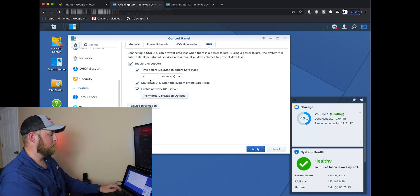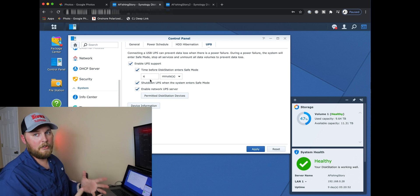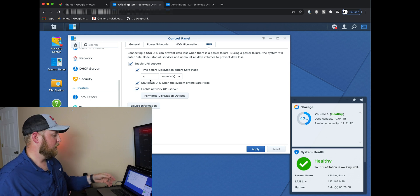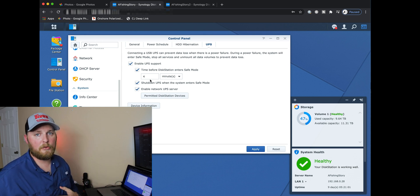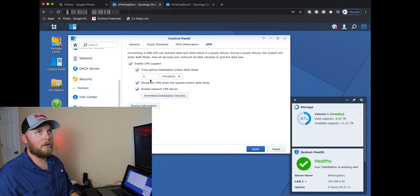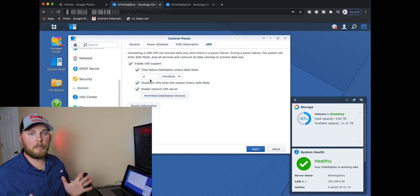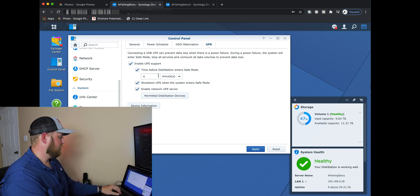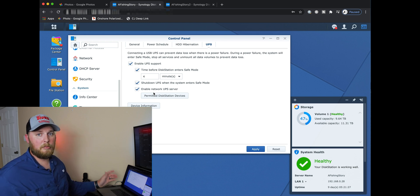Set your timing. If this is your first time setting it up, it's not going to show four minutes — it's going to say 'when battery is low' for entering safe mode. I put mine at four minutes. They're both going to enter safe mode at four minutes, just in case a few years down the line these batteries get old. Enable 'shut down when the system enters safe mode' and it's going to automatically shut down your Synologies. You could be traveling and it will automatically make sure your data and everything in the hard drives is safe.